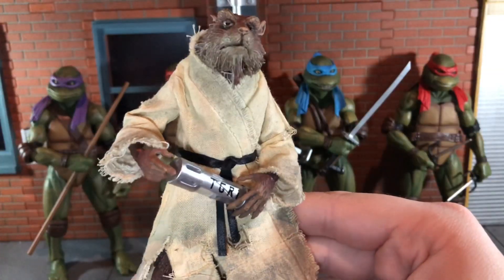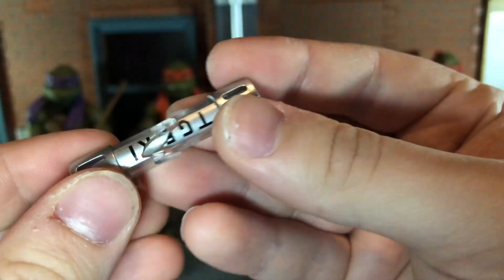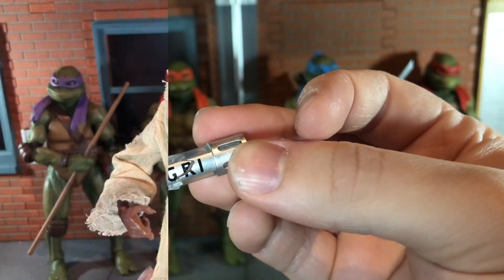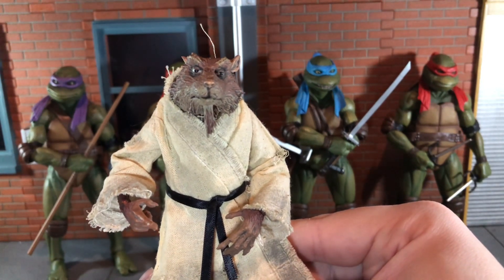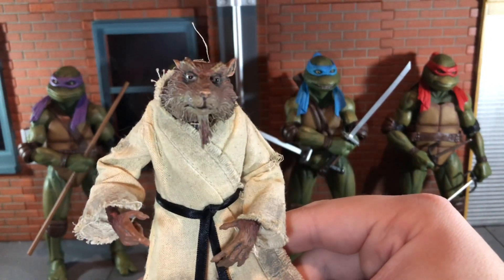Up next you get the empty TGRI canister and this looks really good. One of the coolest things is you can actually open it up. Since we did get a couple accessories specific to Splinter, I think it would have been very awesome if we could have gotten his bow and arrow and his quiver. That would have been really cool.